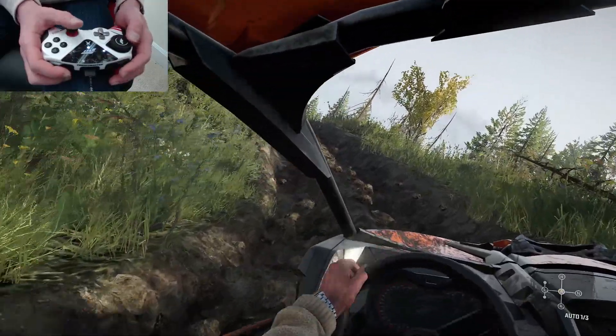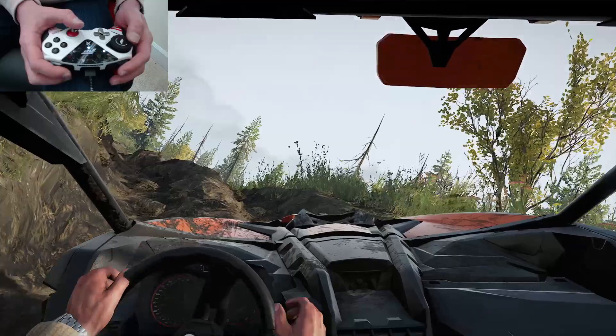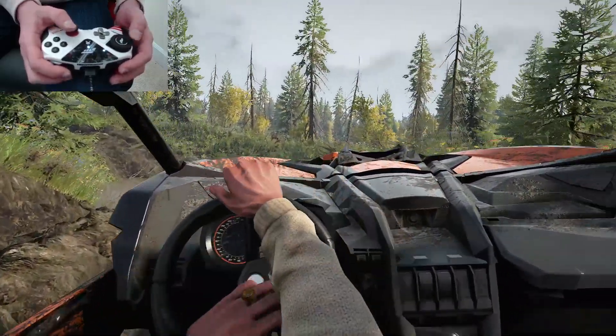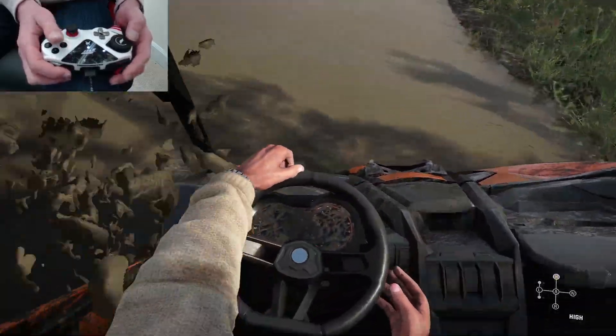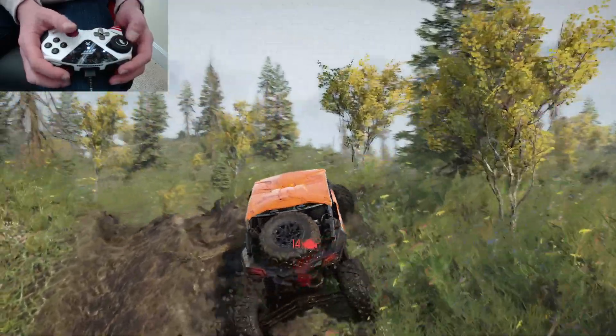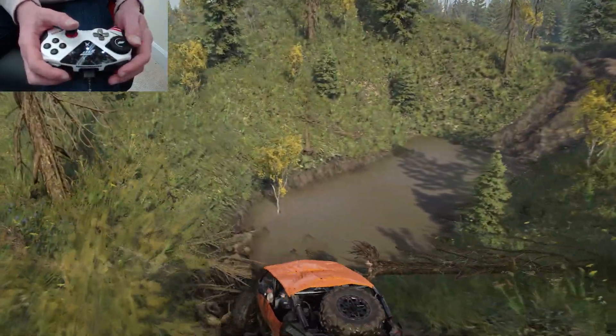Maybe it's some kind of thing they feel like would break immersion, or maybe it just looks weird — I'm not sure. But I almost wonder if that's something they could give us the option to turn off eventually, because it's really annoying for the game to keep switching you out of first-person view if you like to be in first-person view.